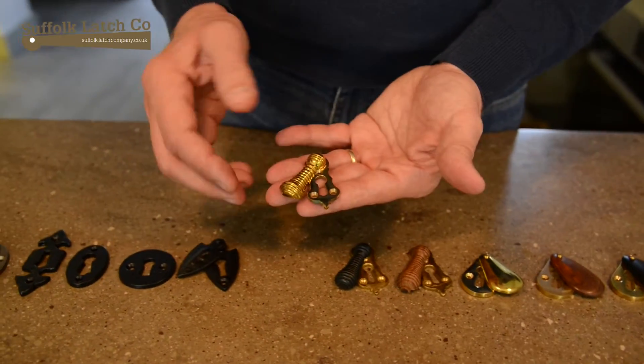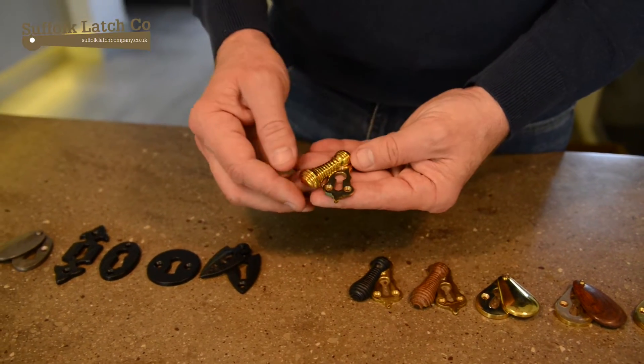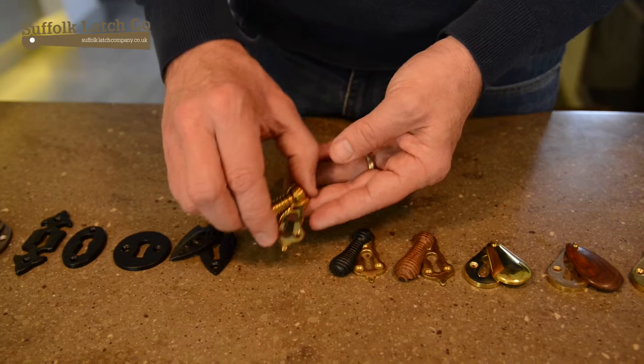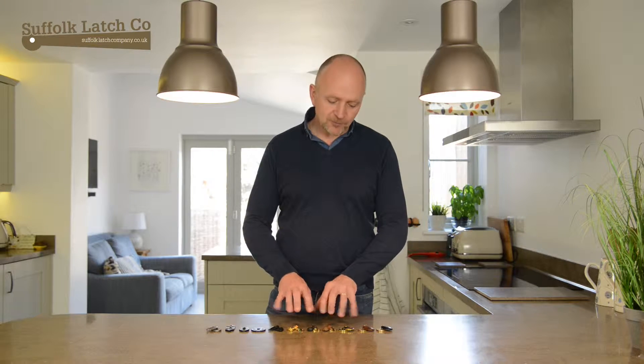The ones more to the right here are, first of all, our beehive ones. There's beehive in solid brass, beehive in ebonised wood and beehive in rosewood. And they're going to go with our beehive doorknobs.